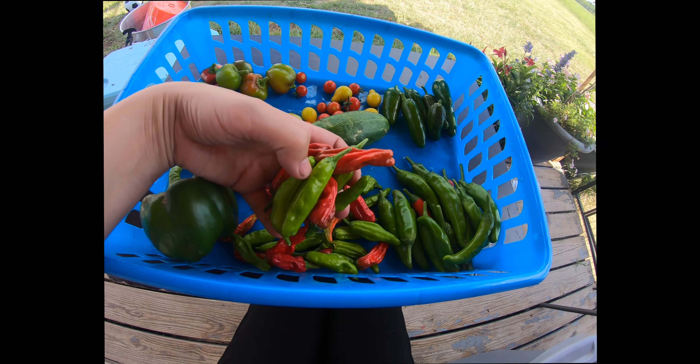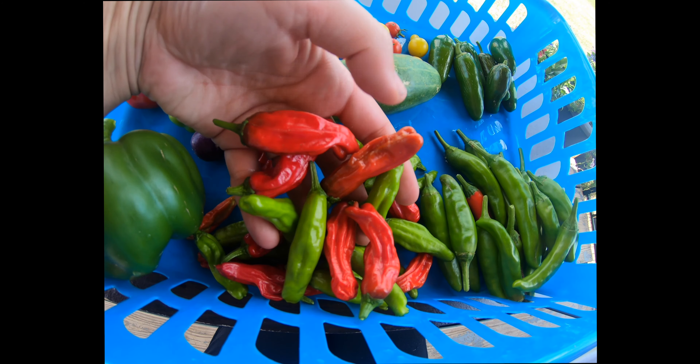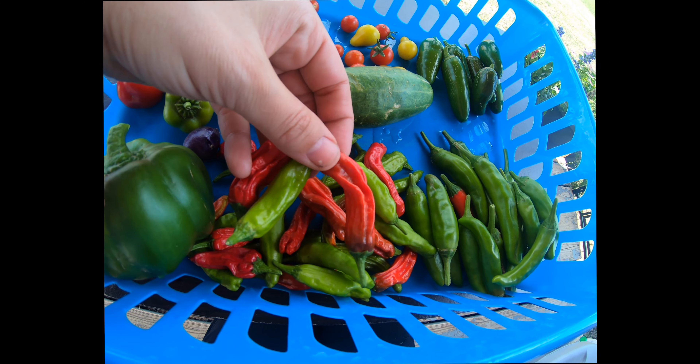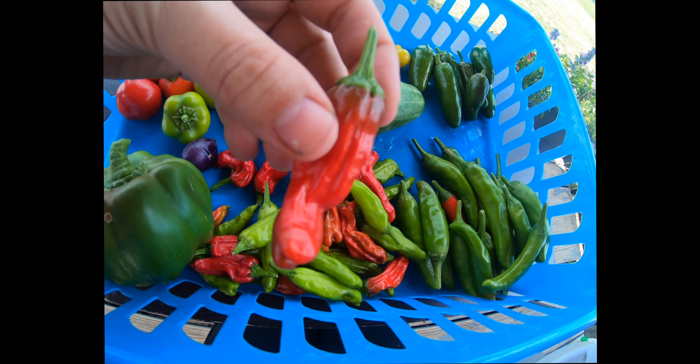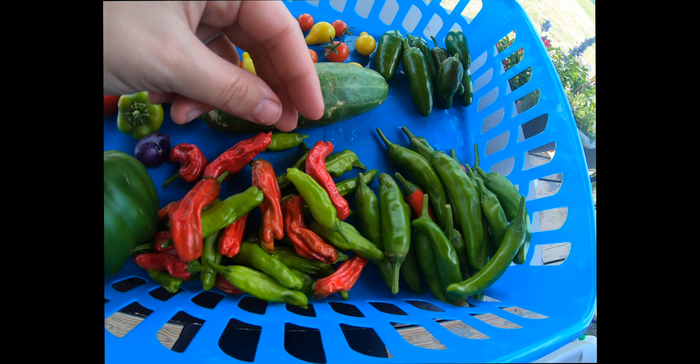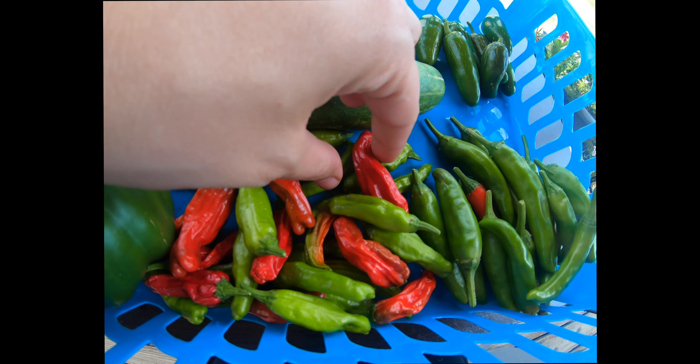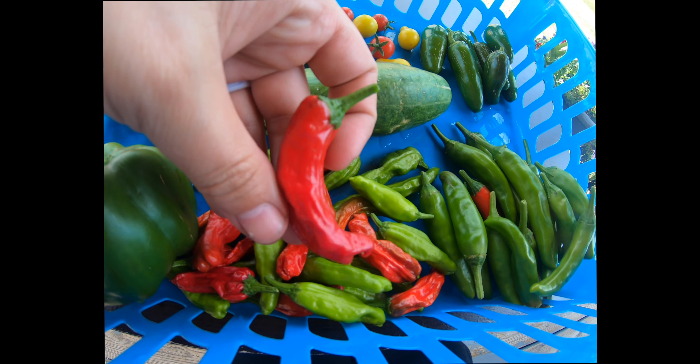Over here are our shishito peppers — they have both the red and the green. I've eaten a ton of these peppers and they're so good. I actually prefer them to be smaller rather than larger. I think they taste a lot better than the really big ones, so that's why I harvested them at this size as well. See how beautiful they are?